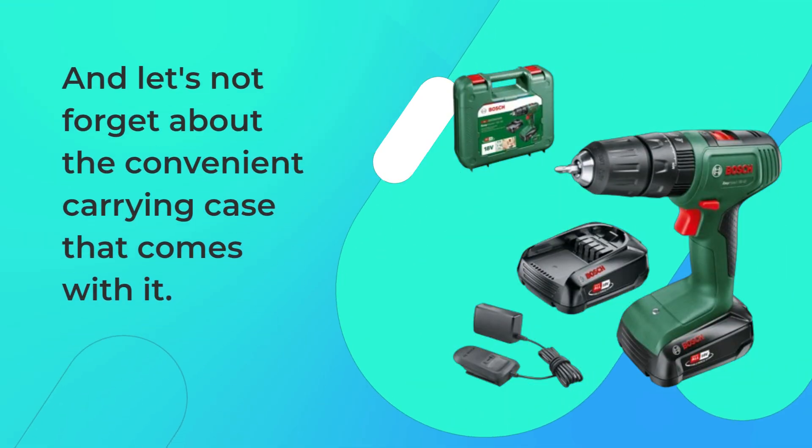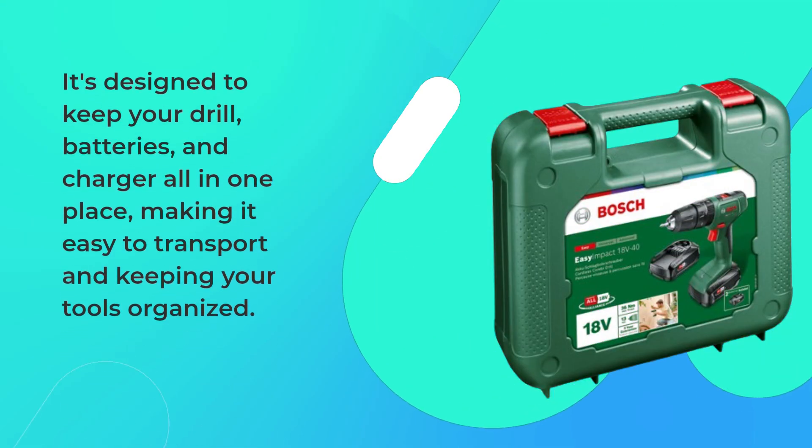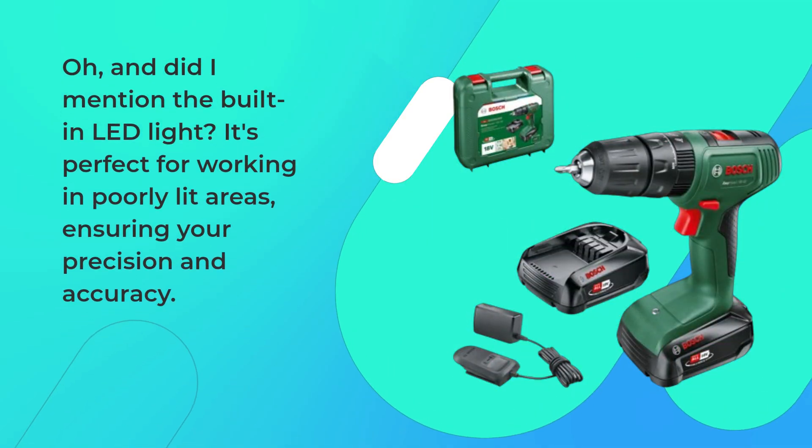And let's not forget about the convenient carrying case that comes with it. It's designed to keep your drill, batteries, and charger all in one place, making it easy to transport and keeping your tools organized. And did I mention the built-in LED light? It's perfect for working in poorly lit areas, ensuring your precision and accuracy.